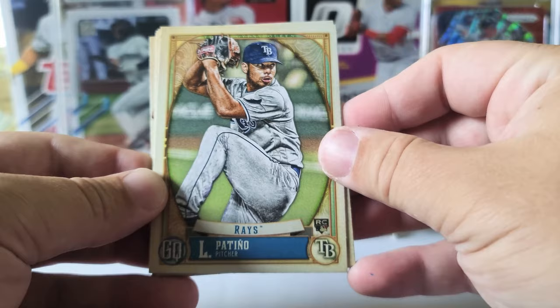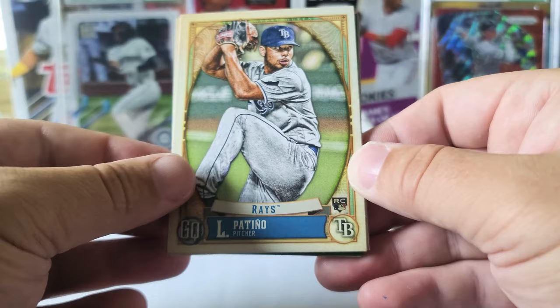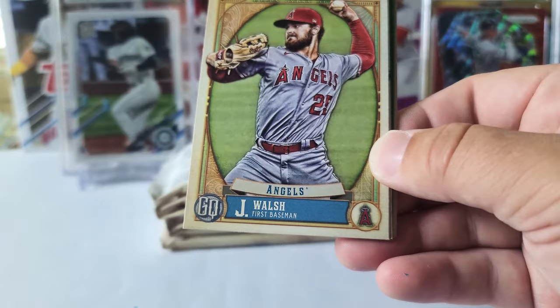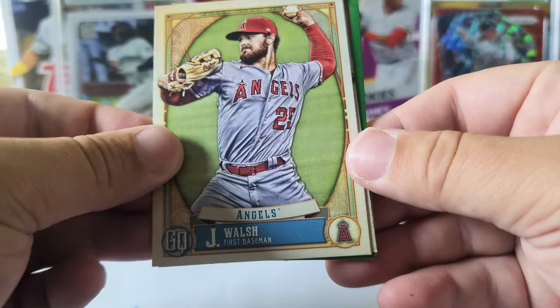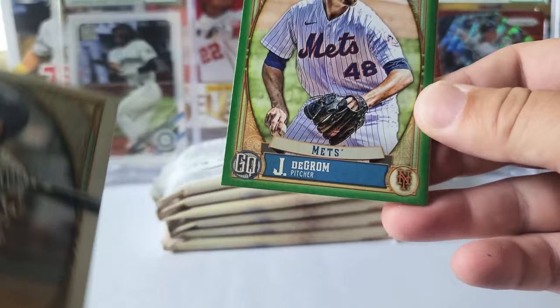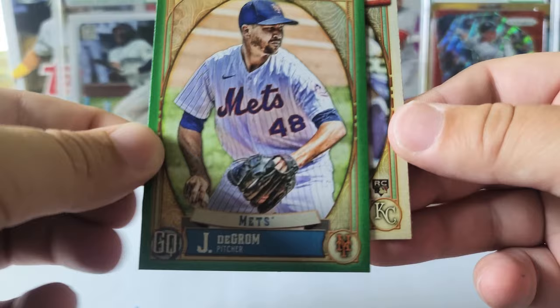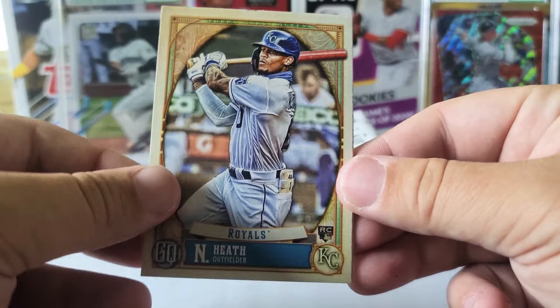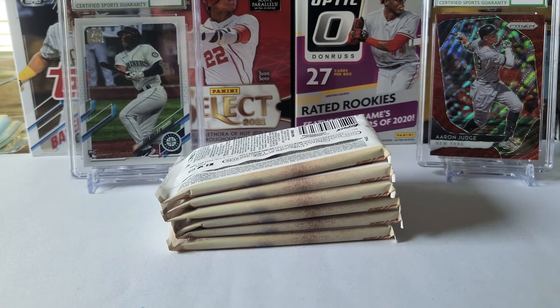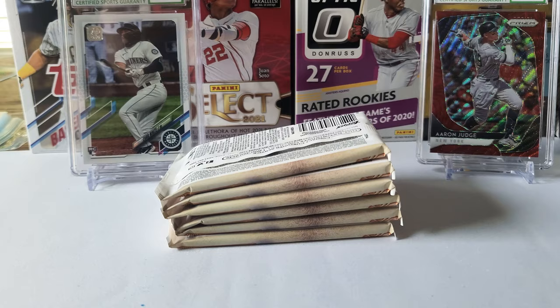First card in this opening will be Luis Patiño — yep, Luis Patiño. That is a rookie card. Clark Schmidt rookie card. Jared Walsh — that's a nice card, he's been doing pretty good, he's on the injured list right now. Jason Heyward and our green parallel in this pack. Jacob deGrom — not a bad one to get right there.